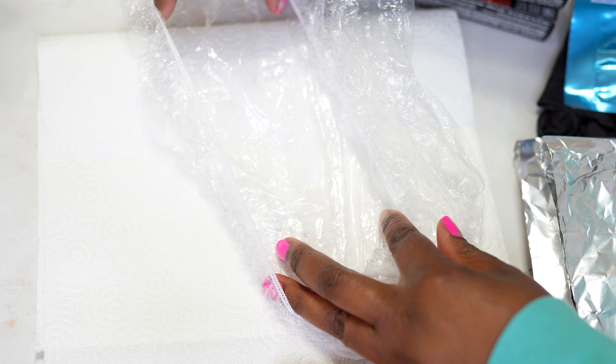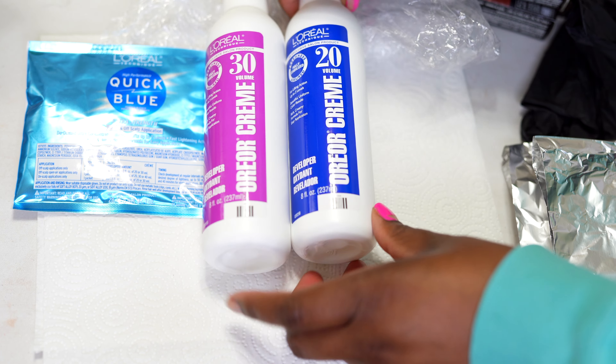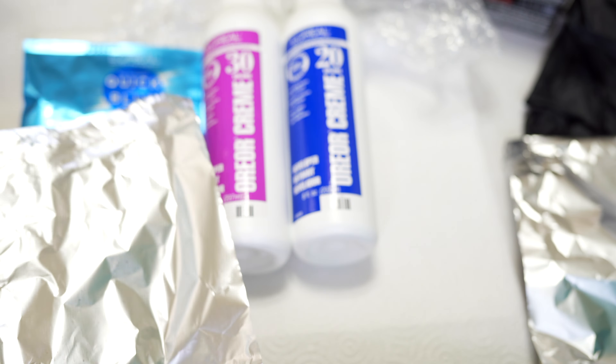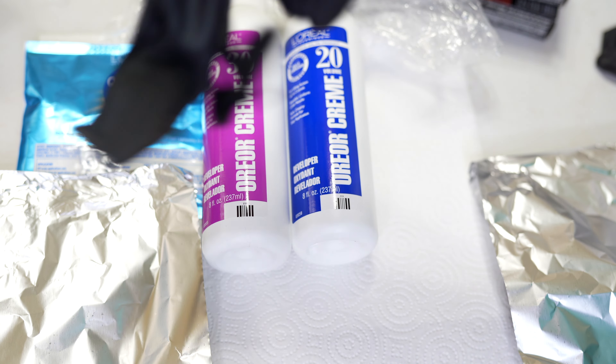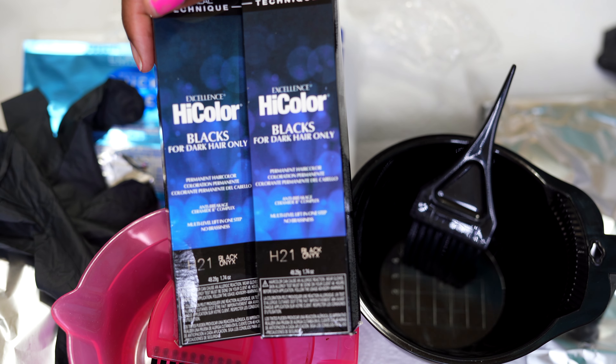Here's everything you need for the process. Have two plastic caps, your quick blue powder, your 30 volume developer, 20 volume developer, two pieces of foil — I just got those out of my kitchen cabinet — and then you're going to need some black gloves or just any gloves that will protect your hands from the color and the bleach.